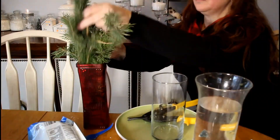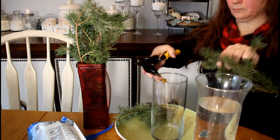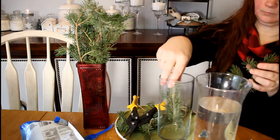Our next one will be just that centerpiece. It's pretty easy — I actually took these clippings off of a tree I have outside. You just snip it down to fit the cylinder.